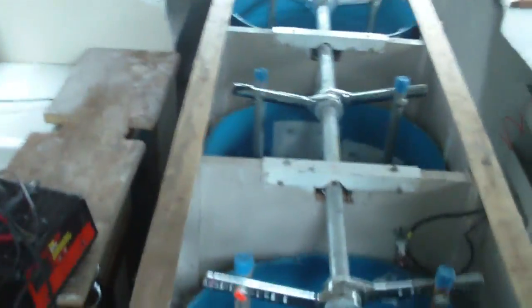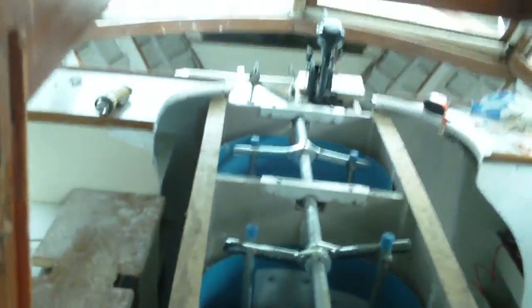And it goes down into the bilge. This is my prop shaft. So with the trolling motors inside this boat, I managed to create a stream of water to power my machine.